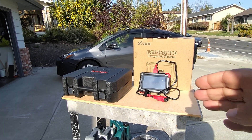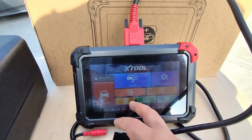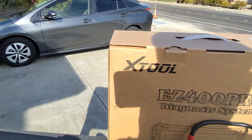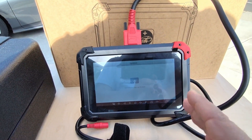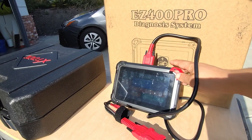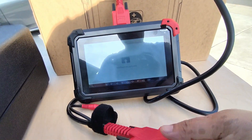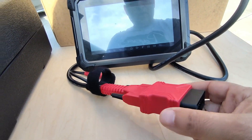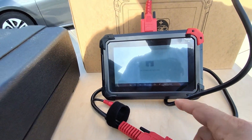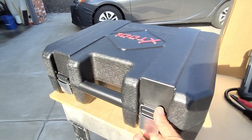Before we actually plug this into another vehicle, let's check out what comes with the EZ400 Pro. I went ahead and did an update this morning again, so as I'm doing this video, just know everything is up to date — giving this the best possible chance of succeeding. So we have the scan tool itself, and you're also going to get the cable here so you can connect this to the vehicle. In America, we're using a 16-pin adapter like this.